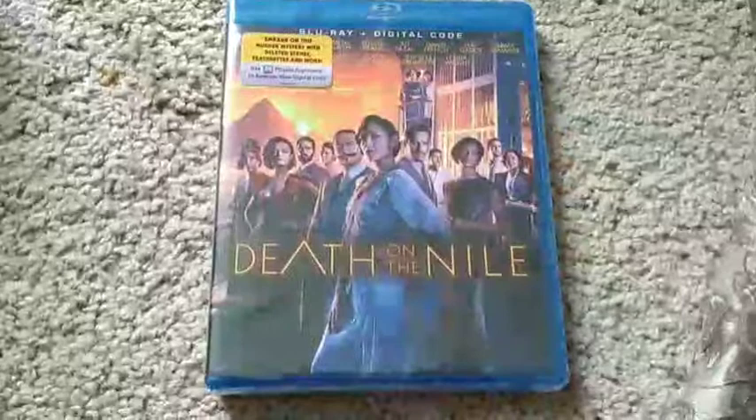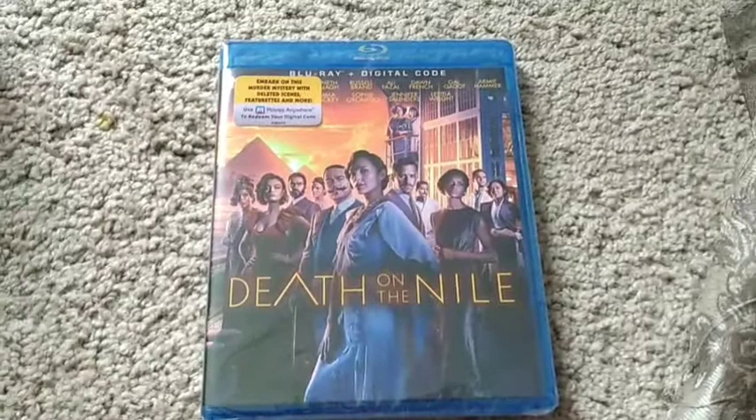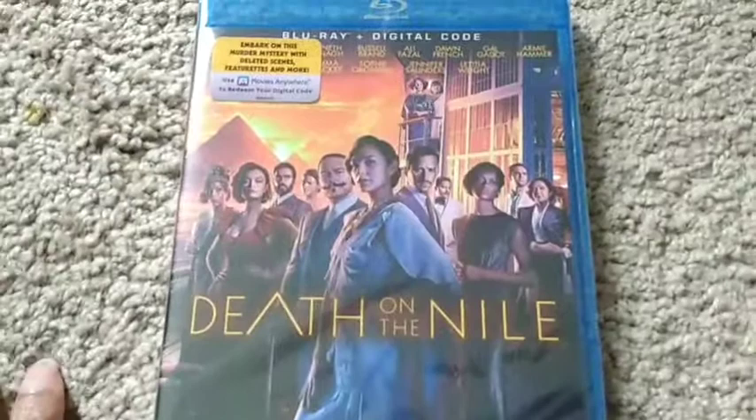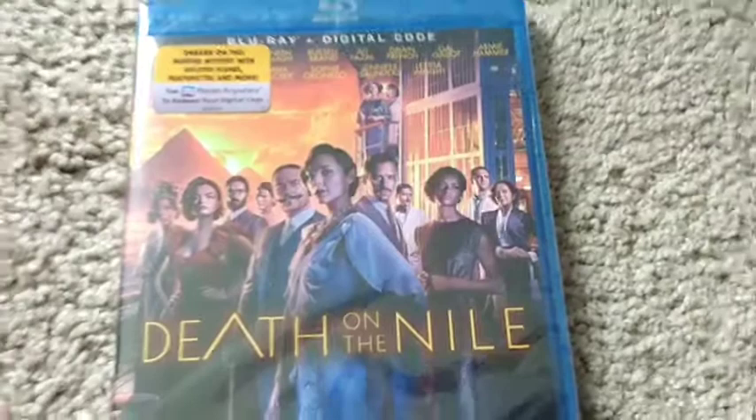Okay everyone, this is Joshua here. Welcome back to my channel, giving you guys a new Blu-ray unboxing in my brand new house. This is going to be my unboxing for Death on the Nile. I did a review of this film when it came out and I thoroughly enjoyed it.